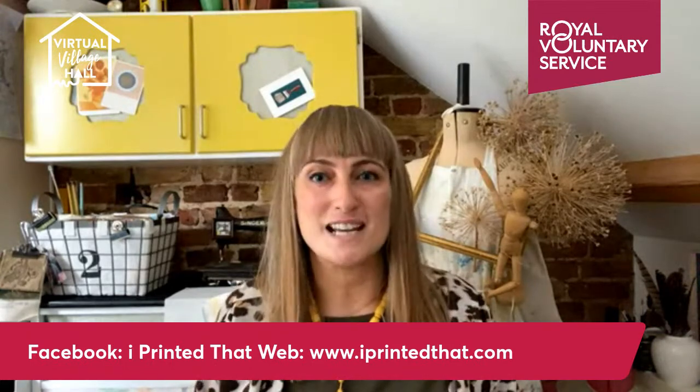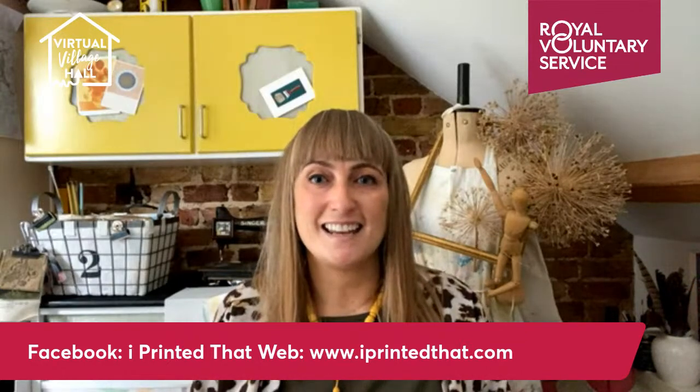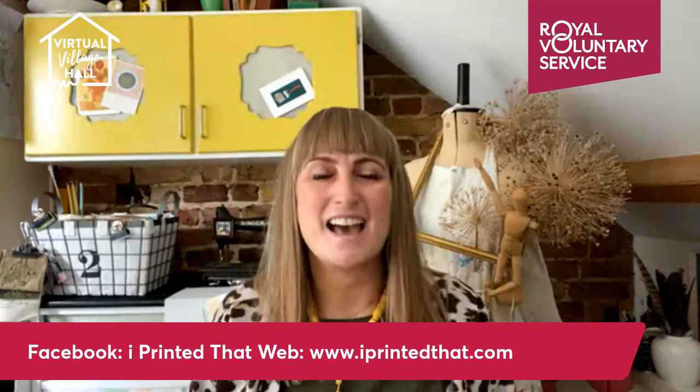I'm going to show you how to print your own fabric using what's called a gel plate and some leaves that are around this time of the year. And then I'm going to show you a very basic folding and tying technique that's really quick so you can wrap your presents. So without further ado, I'm going to pop you down and you can see exactly what I'm doing.